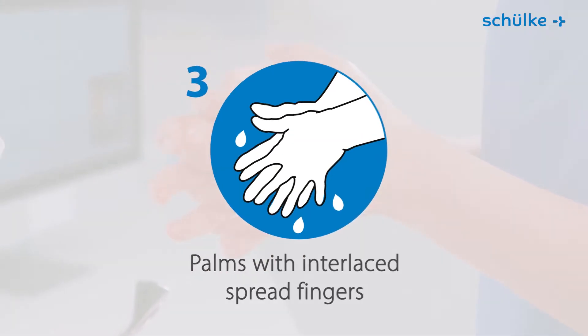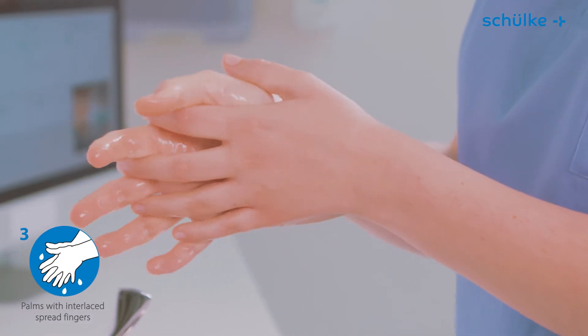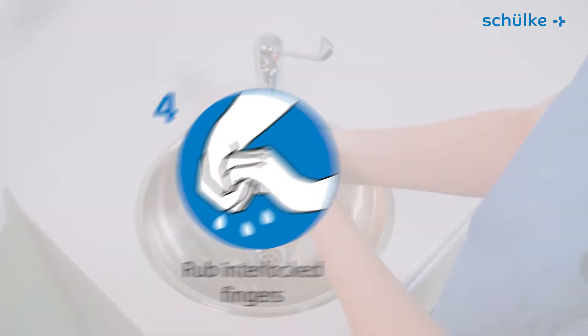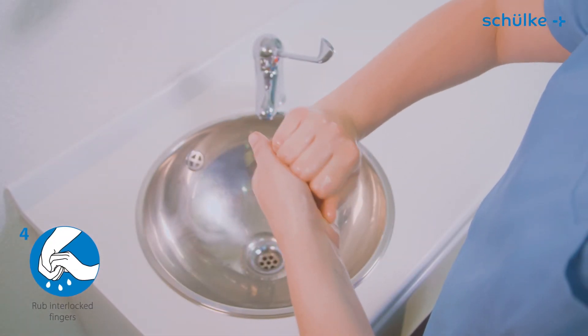Step 3: palm to palm, fingers interlaced and spread. Step 4: rub backs of interlocked fingers on opposing palms.